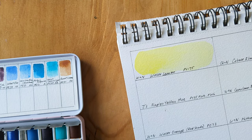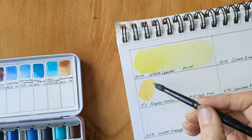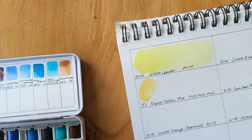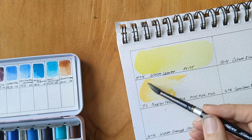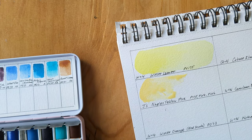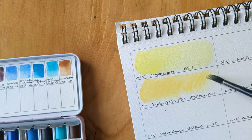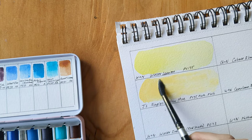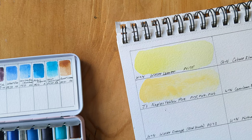The next one I bought is Naples Yellow from Jackson's. Oh, that's lovely — really really creamy. The pans are jiggling around a bit; this is my first half pan palette. I think I'll stick some glue or something on the bottom of them. Oh, I like that Naples Yellow.